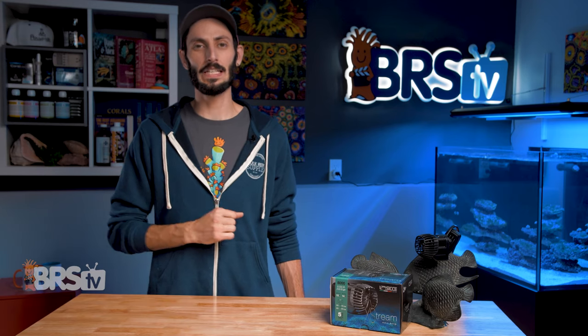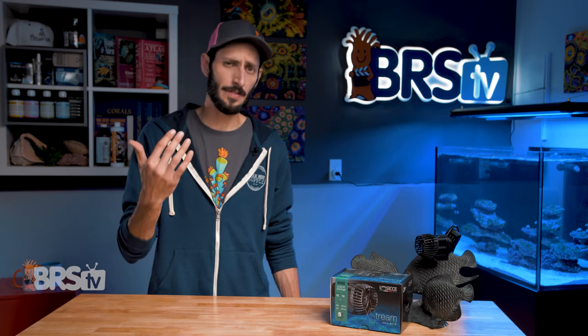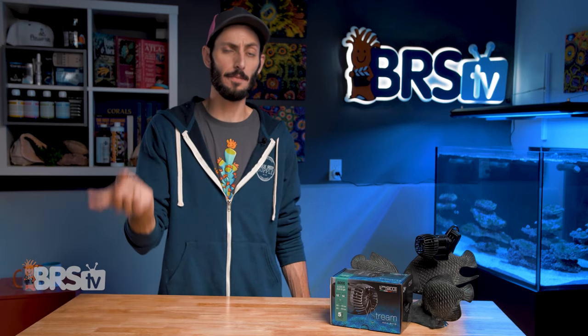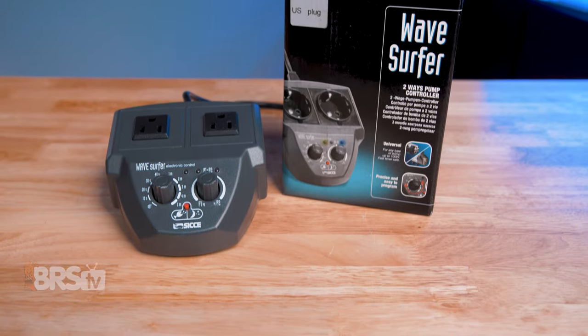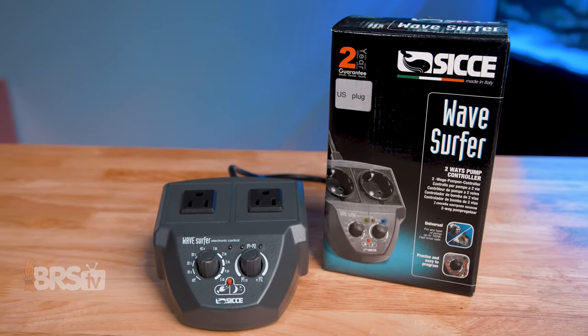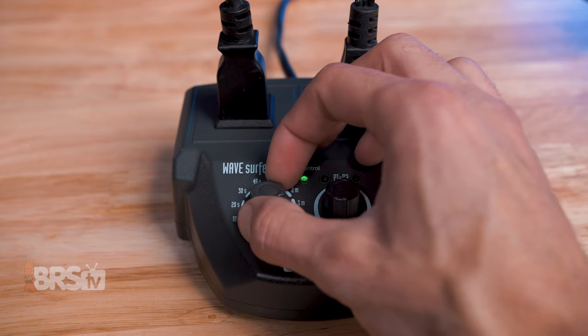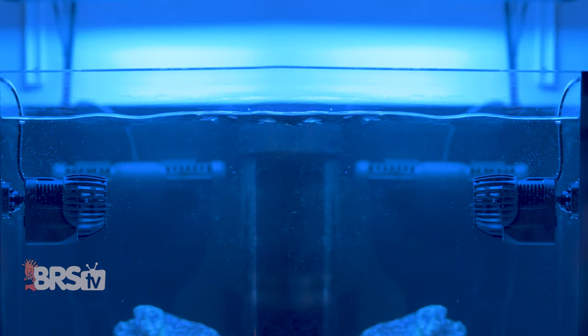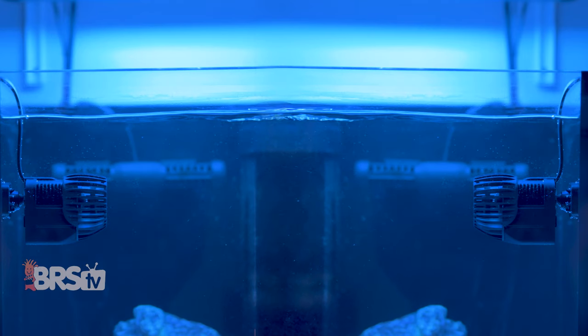There is a really cool tool you can use to add some complexity to the flow patterns of your AC pumps. If you decide to pick up the CJ Extreme, already have one or two, or have some other AC pumps that are timer compatible, you can also grab a Wave Surfer. The Wave Surfer is a lot more than just a simple on/off timer, and gives you the ability to have your pump or pumps pulse every 10 seconds up to five minutes, and when running two pumps, lets you decide how you want to divide that pulse time between the two alternating pumps.